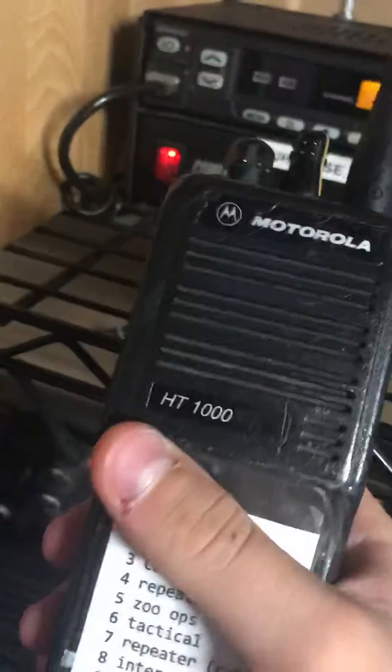Hey guys, this is me, GatchetGuy2350. I'm just going to be demoing the capability of Quick Call 2 on my H2000s. Basically what Quick Call is, it's a paging format used mostly for volunteer EMS and fire departments.